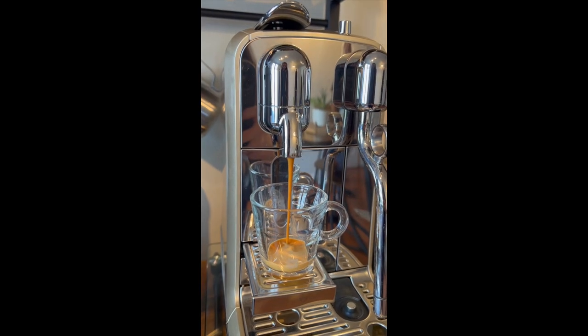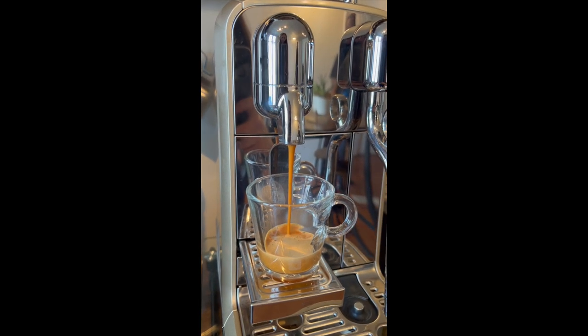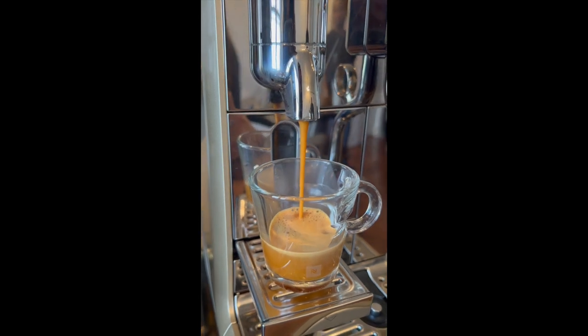Let's try the Milano Intenso first and give it a taste test. I just got done filming the shot — intensity 8, supposed to have chocolatey notes. Let's see if we actually taste that.